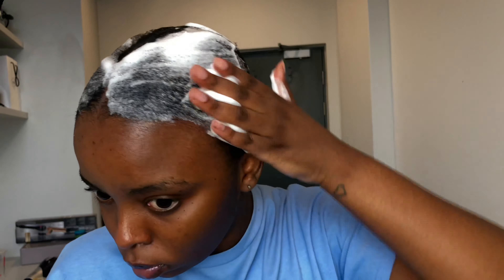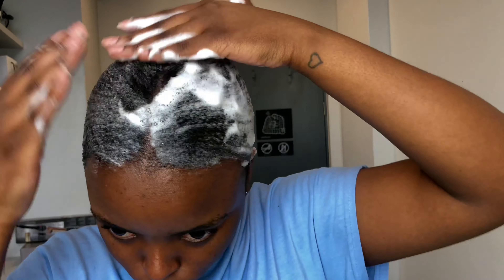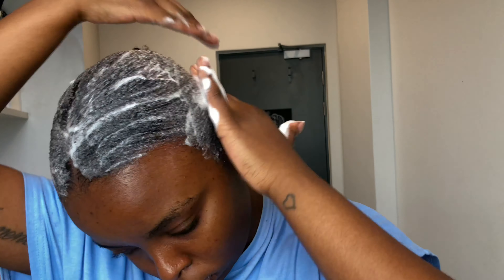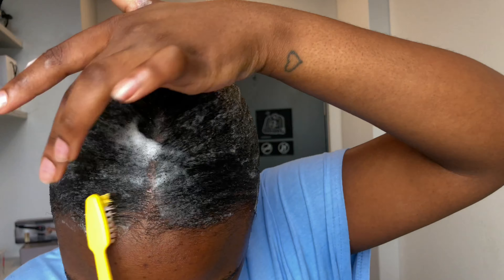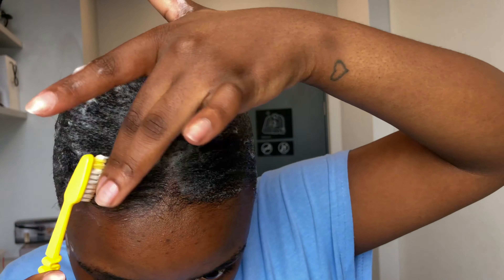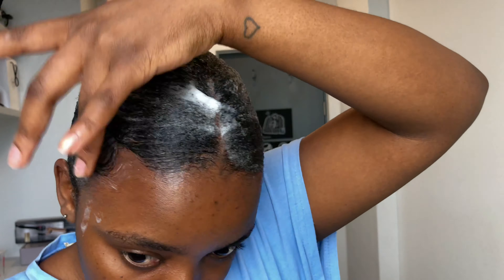Now I'm going in with the mousse just to wrap everything up and make it super flat. You know the mousse always does its thing! Then I'm going to do my edges — I don't really have edges guys, I know, but at least I tried to do something for you.